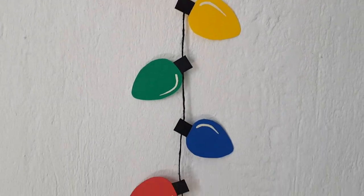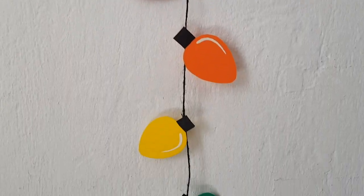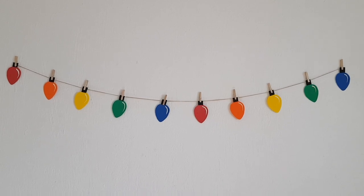Hey guys, it's Mereza today. I want to share with you two Christmas lights home decor ideas. They're actually pretty easy to do and quite affordable as well.